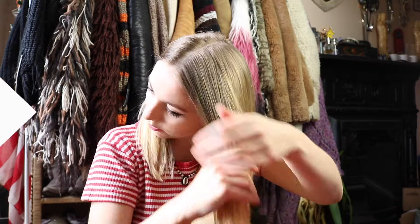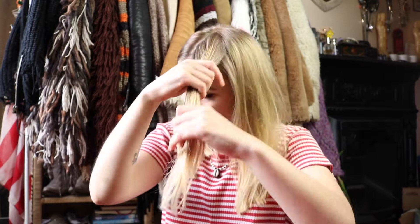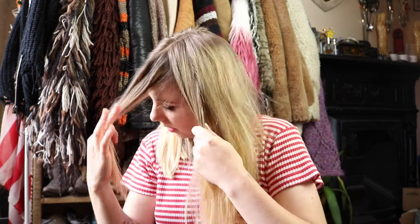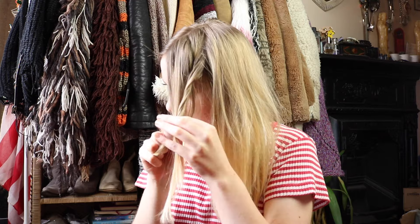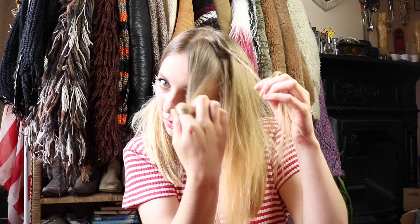We'll begin on this side. I'm just going to take a small section of hair from the front. Just divide that in half, so we've got two sections. We're going to be doing the twist braid, and what's important here is to remember to twist towards your face. So I'm twisting towards my face — instead of going backwards to the back of my head, I'm going forwards. Keep twisting and do the same with this one.